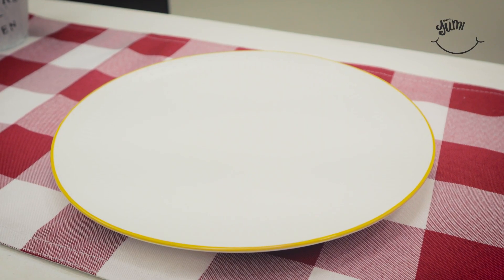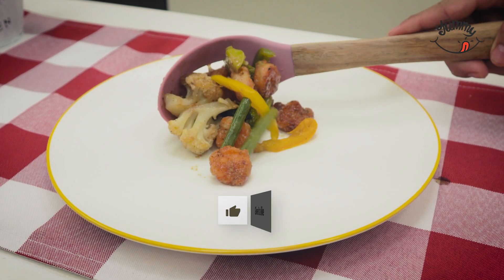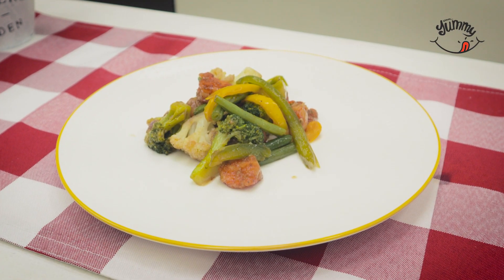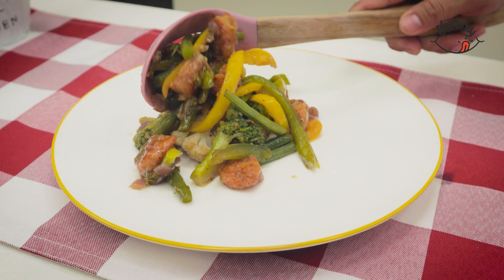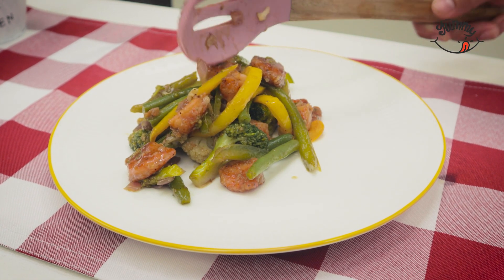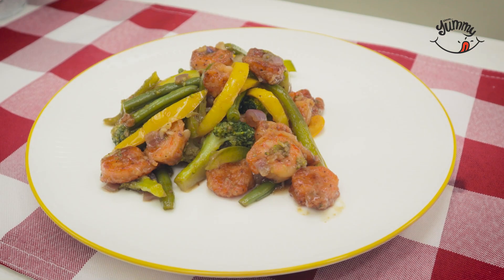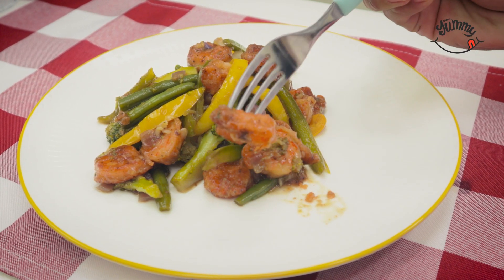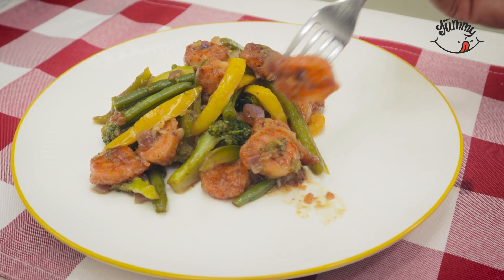And now you will have a different, healthy and delicious meal, worthy of a five-star restaurant. Remember that if you liked this recipe, do not forget to subscribe to our Facebook page, where I share easy and delicious recipes every day. And do not forget to tell me from 1 to 10 how much you liked this recipe.